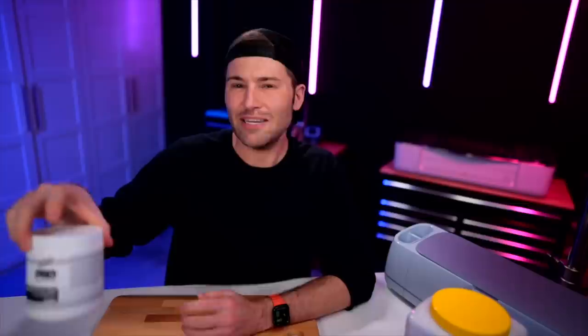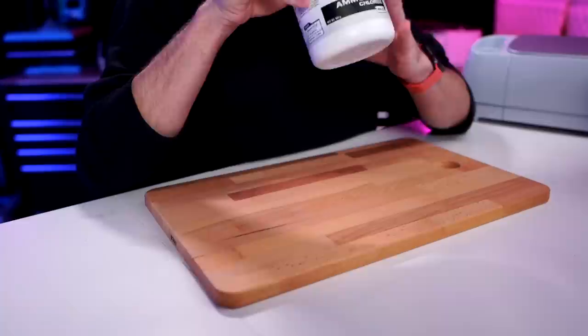We will also need some ammonium chloride — this stuff right here. Now this is actually a version for pets; I don't think it's any different from what is normally used as an ingredient in some types of candies. Overall, a very safe ingredient. But we will also need a design.